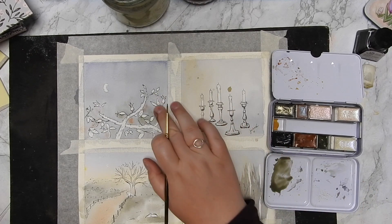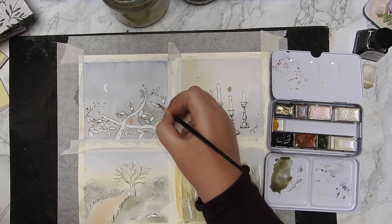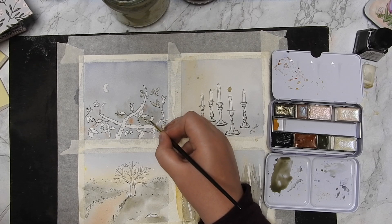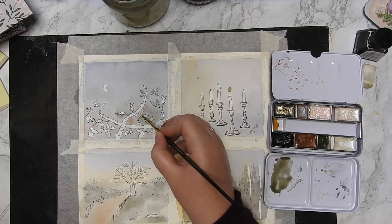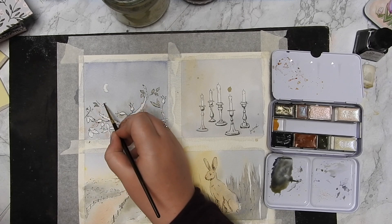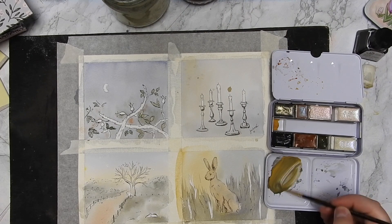I haven't used the metallics as much as I've wanted to. Most of what I've painted when sitting down with this palette has been to create content for this collection — the stamps, the icons, the postcard — and those I knew would be scanned in and worked on in the computer. Using metallics doesn't really have the same effect once scanned, which is why I mostly use the four traditional pigments. But I just want to raise my hand — don't forget about the metallics!